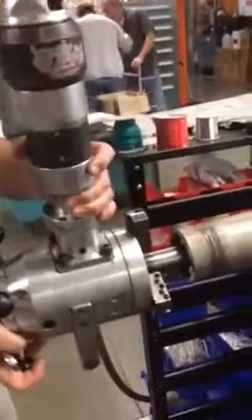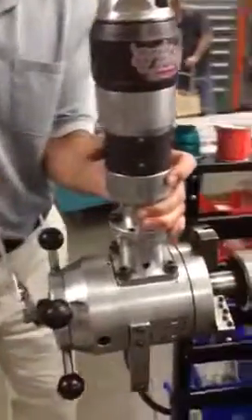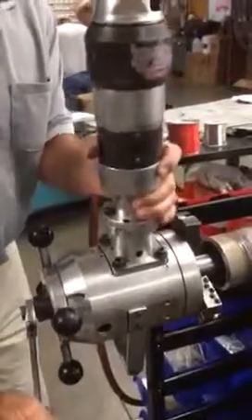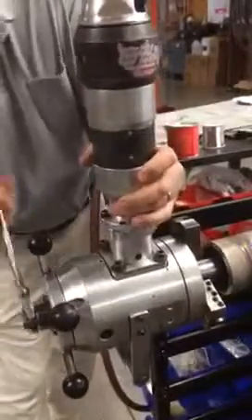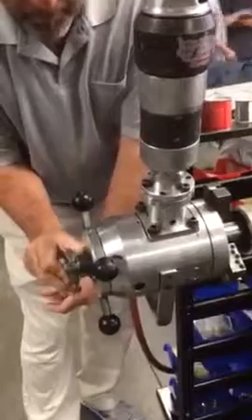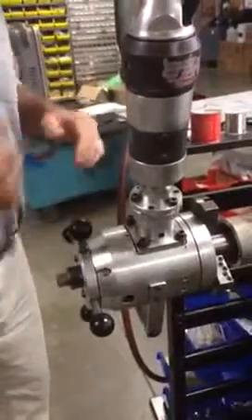Once you get it to where it's kind of starting to get snug, you want to rock it a little bit so it kind of centers itself. I'm rocking and I'm tightening when it gets tight. So once that's all tight, get your wrench set. Okay, so now she's snug in there.